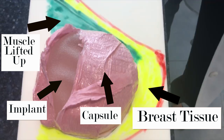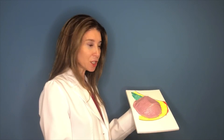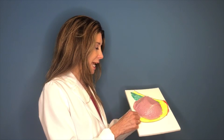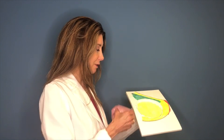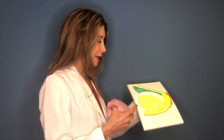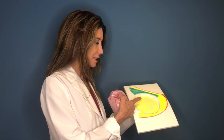An en bloc resection just entails making an incision — usually in your old incision where the breast implant went in, typically in the inframammary crease underneath — and taking the implant and the capsule out through that incision completely without entering it. Then you're just left with the space and the breast tissue.